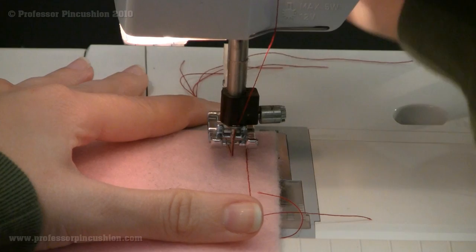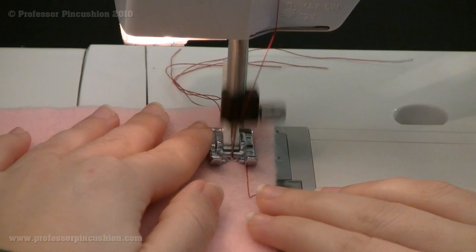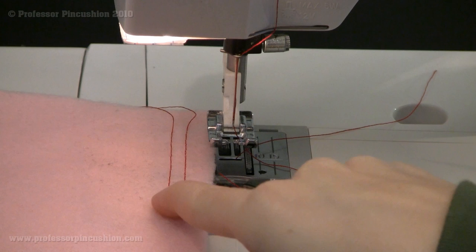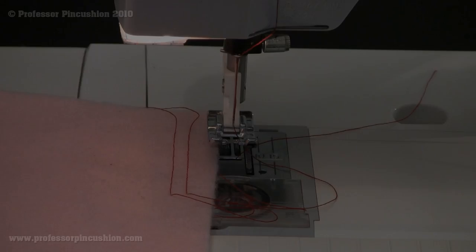I'm going to do it right next to the regular stitch. With a basting stitch, you normally never do a backstitch, and it goes a little faster because you're doing longer stitches. Here are my two stitch lengths side by side. The one on the right is a regular length stitch, and the one next to it is a basting stitch. As you can see, you'd probably get three of these regular stitches in the length of one basting stitch. That's the difference in what it looks like.